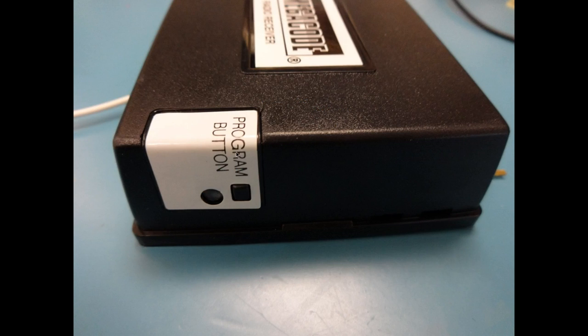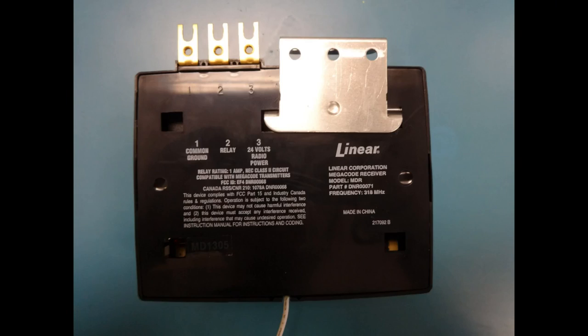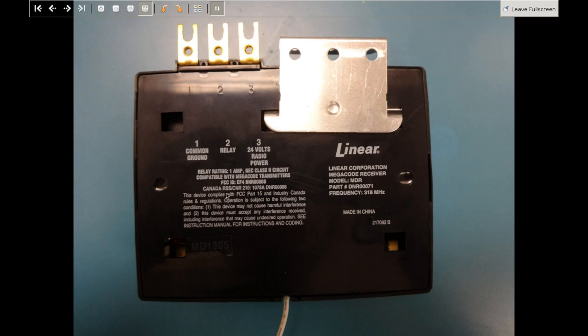On the side we have one button to program the codes. When you press the button, you then trigger the remote, the antenna receives the signal, and it programs the code inside. Every time that code is received again, it will accept it and trigger the gate. The connections on the back are simple: ground, 24V for power, and a relay connection. You can program up to 10 codes on the one-channel receiver and 20 codes on the two-channel receiver — that's mainly the biggest difference.